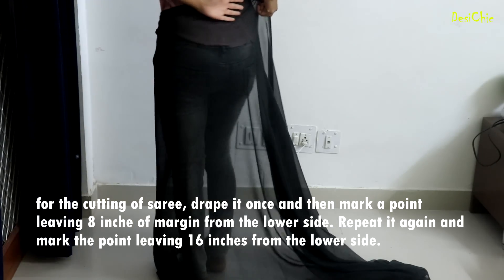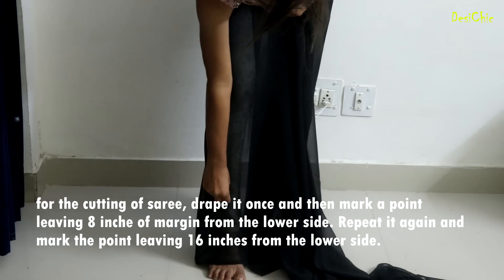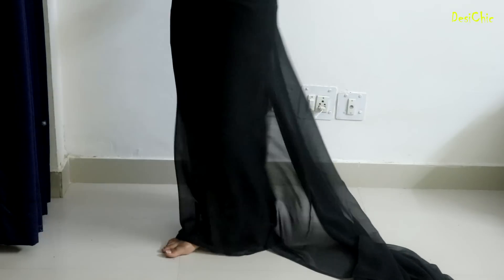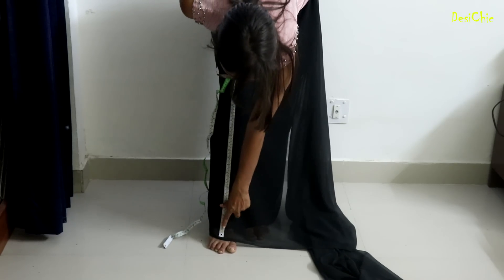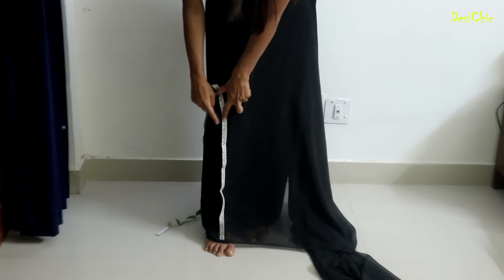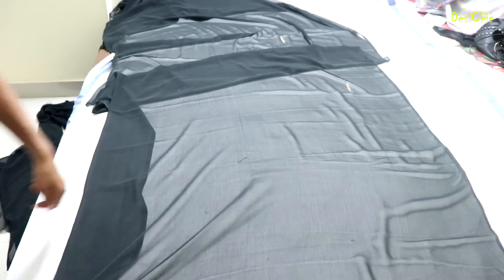First of all, we will put a round mark and put a dot mark. We will also put a dot mark on 16 inches. We have to mark that. For this, you can also use a georgette fabric. The length of the saree will be 4.5 meters. I have taken 4 meters here. So guys, we are starting here.